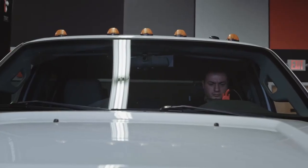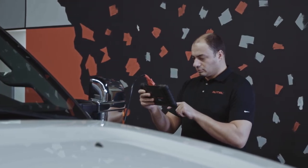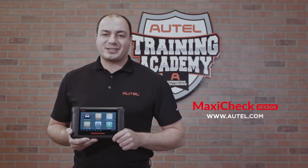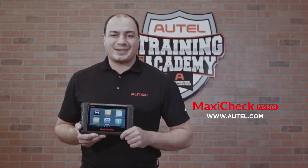All service procedures are vehicle specific. Be sure to follow the instructions displayed on the tablet for the vehicle you are servicing. Thank you for watching this video. If you have any questions about using your Autel tool, please visit our website at Autel.com or contact our technical support staff.